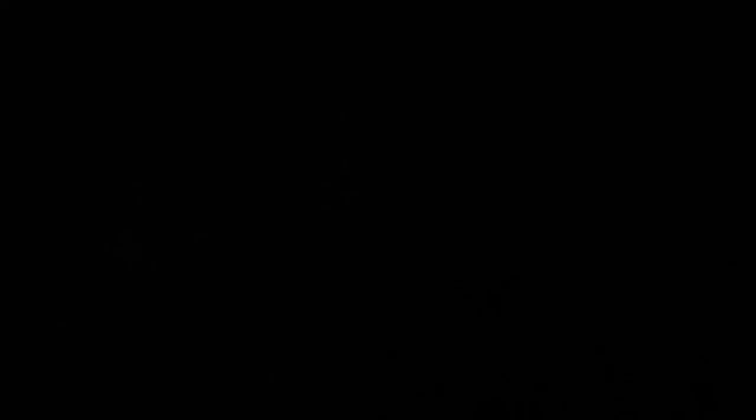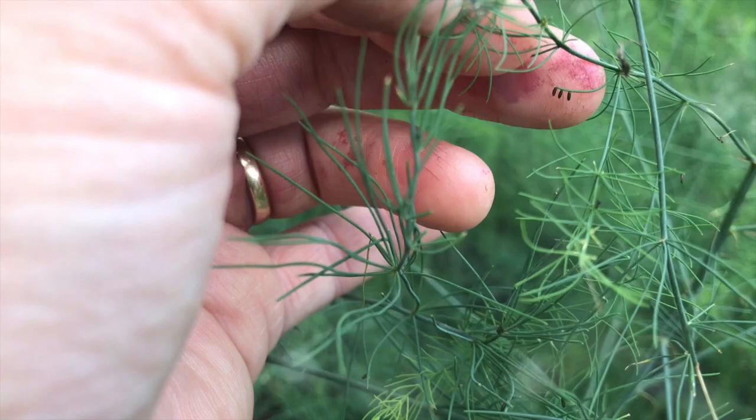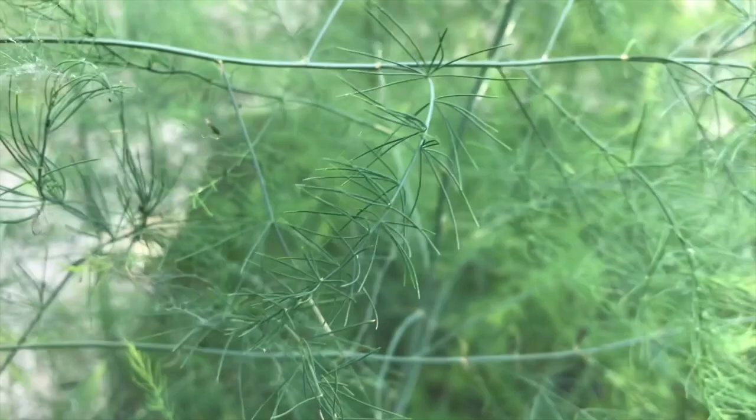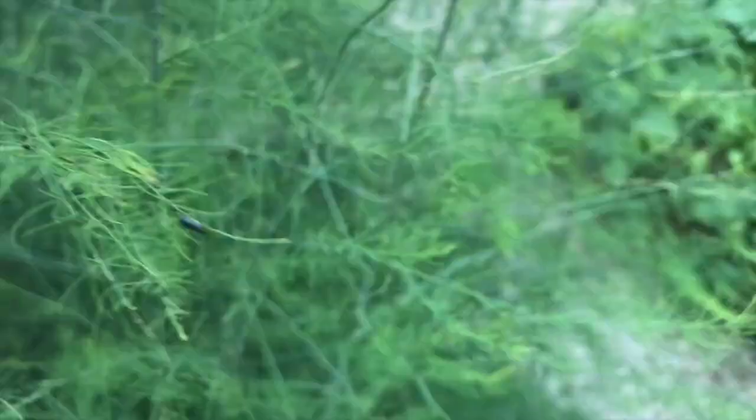They mate and lay eggs. Here you'll see three asparagus beetle eggs lined up on the tip of my finger. They sort of stand them up on end along the edges of the spears or along the ferns. And then they hatch into the larvae, which are sort of army green colored and slug-like. You can see them here on the plant.